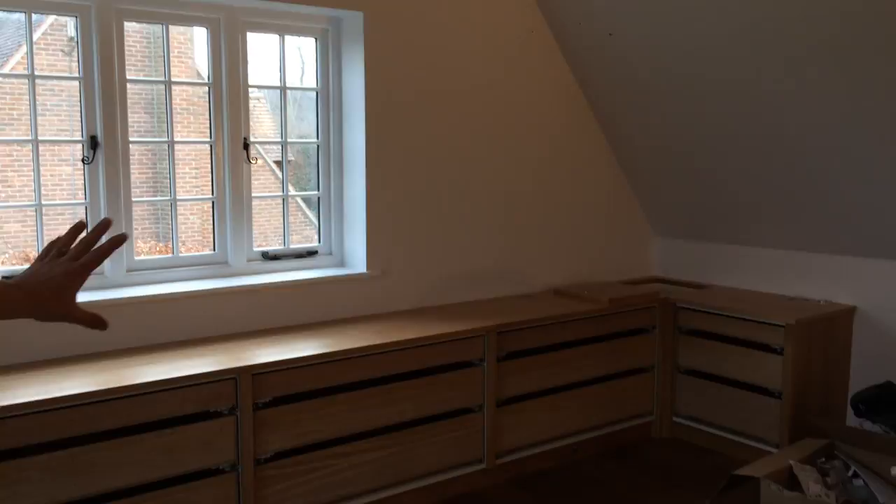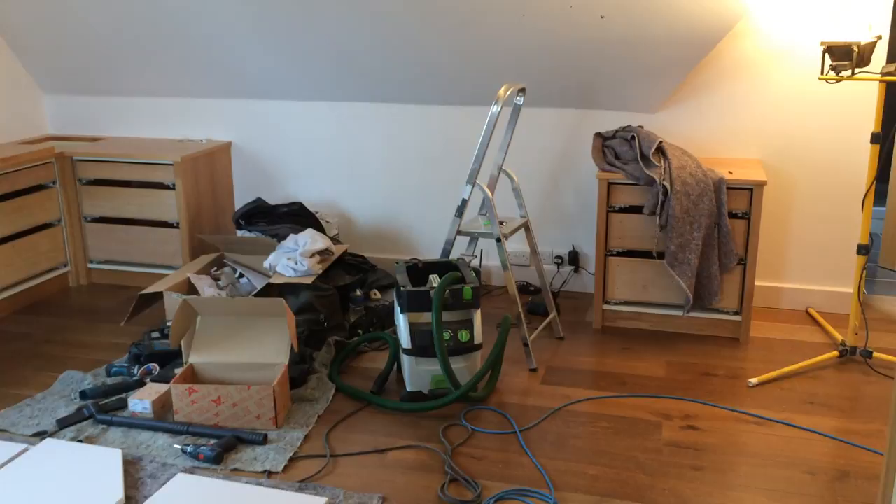The other side is mainly just drawers for storage, and obviously there is an emperor sized bed going in the middle with a headboard that we're still to fit on the wall.